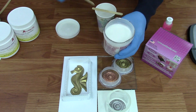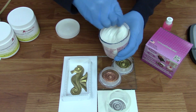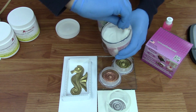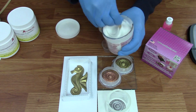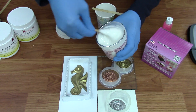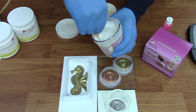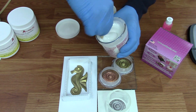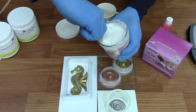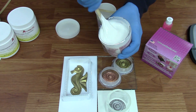Next, you want to take your base of silicone — we've already removed the foil caps on both the catalyst and the base. Give this just a light mix to make sure there wasn't any settling and that everything is mixing really nicely. When you pour off what you need, that's exactly what you expect it to be. The base is usually really thick, so just take your time and mix it, making sure there's nothing settling towards the bottom.